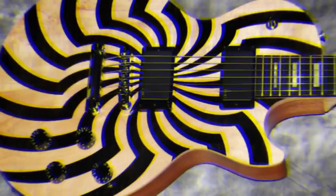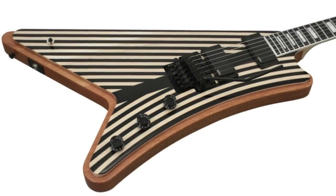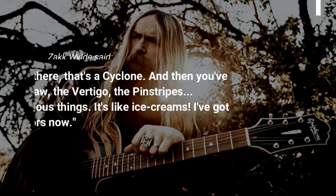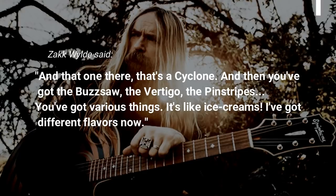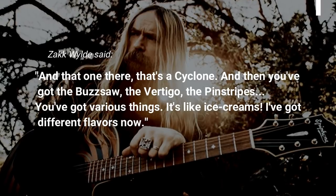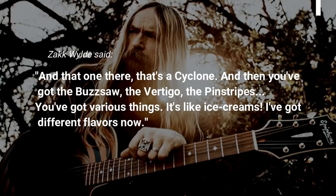Wylde eventually had quite a few versions of the guitar done, which included the swirl design he originally wanted. Wylde said: that one there is a cyclone, and then you've got the buzz saw, the Vertigo, the pinstripes. You've got various things. It's like ice cream — I've got different flavors now.